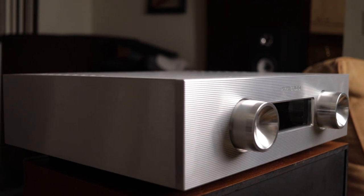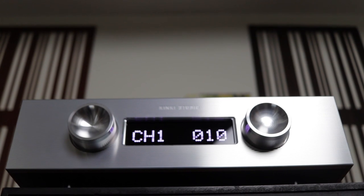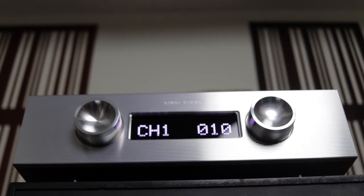Looking at the design, it's by no means a light amplifier — it has real weight to it. In terms of performance, it's rated at 215 watts per channel at 8 ohms. It was really designed to drive practically anything, with neutrality, smoothness, and vividness all in one integrated amplifier, with the ability to drive practically any speaker.